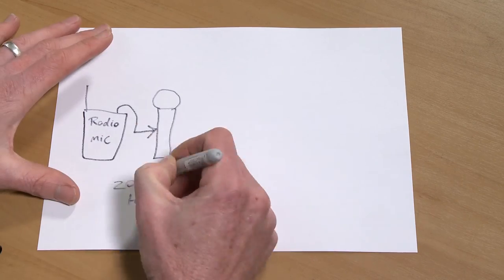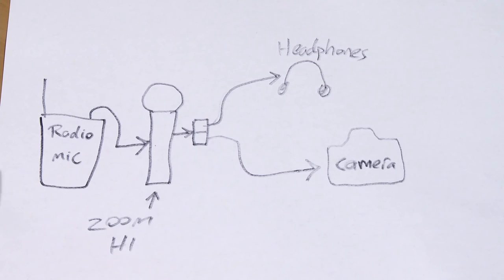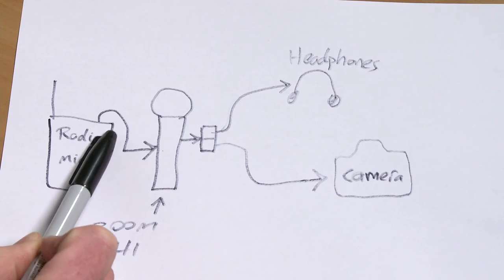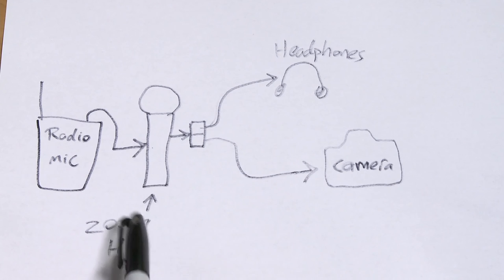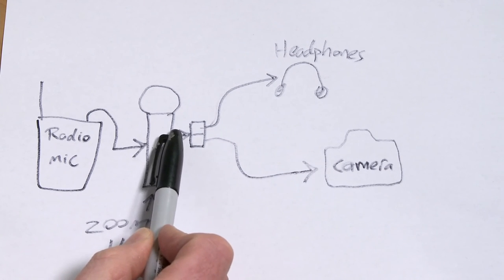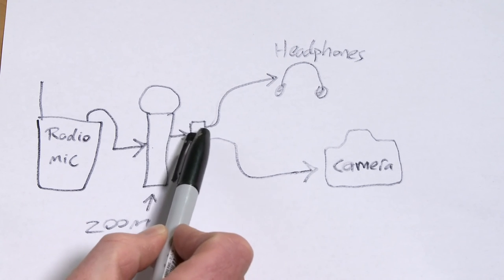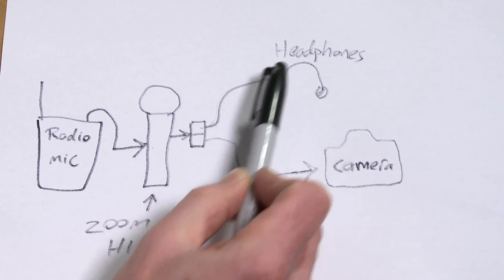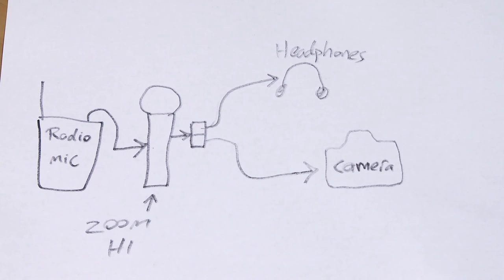Here's a diagram which simplifies what I'm actually doing. We take the radio mic receiver and take the audio out of that and plug it directly into the Zoom H1's line-in jack. We then put a splitter or audio Y-cable on the headphone or line-out jack, doubling the feed — taking one to headphones for monitoring and one feed of the audio directly into the camera. That's all we're doing.